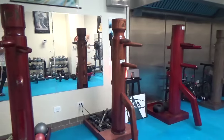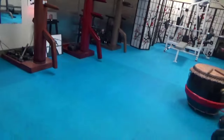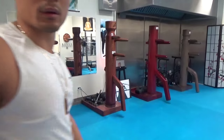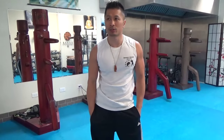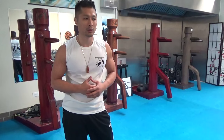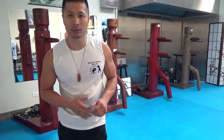I wanted to show these wooden dummies to basically signify that I wish to promote the Chinese martial arts and what I do — the Chinese culture — with these wooden dummies. This is specific for the Chinese martial arts, specific for kung fu, wushu, Wing Chun, Jeet Kune Do, tai chi, things like that.